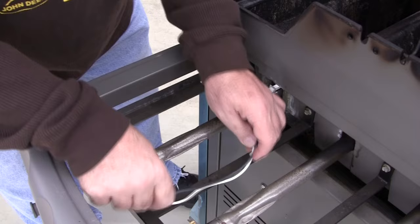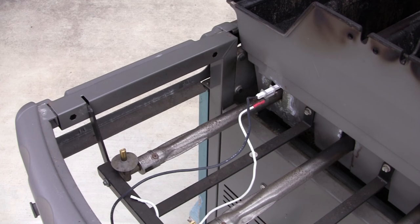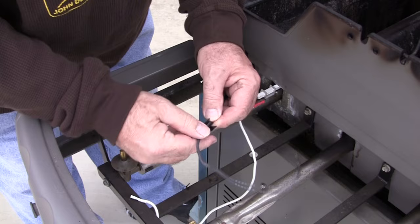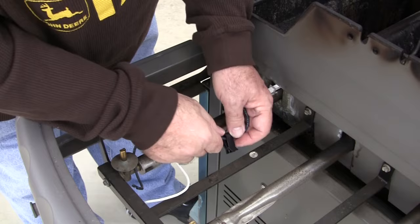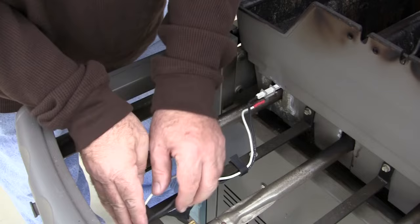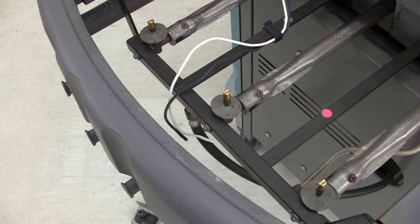Route your wires over to the side and grab the new clip that came with it. The old one may look fine, but since they included a new one I'm going to use it. Pull the little black wire into one side, white wire into the other side, get it out of the way, slip it in, and lay the black and white cables down so they're ready for the other portion.